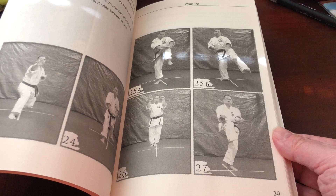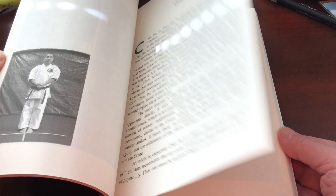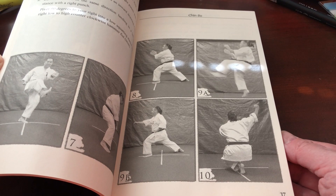This is Chinpei right here, and it's entitled Battle Moving Forward. And then of course here we have Chinsu, which is one of the first of the forms that are taught in the curriculum.